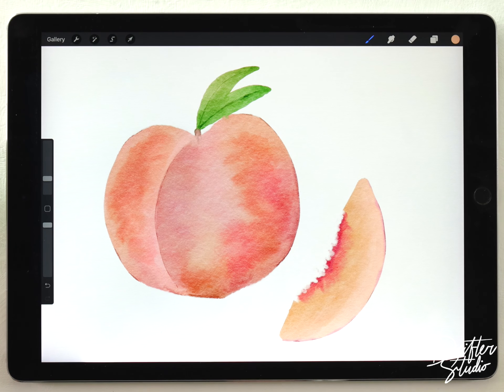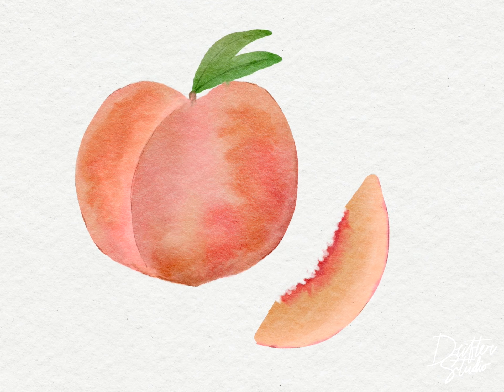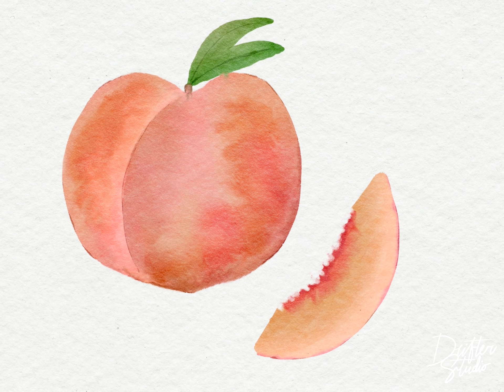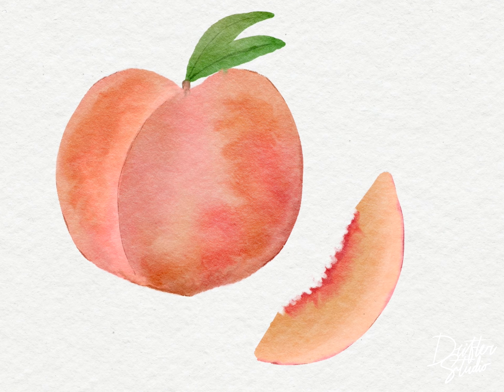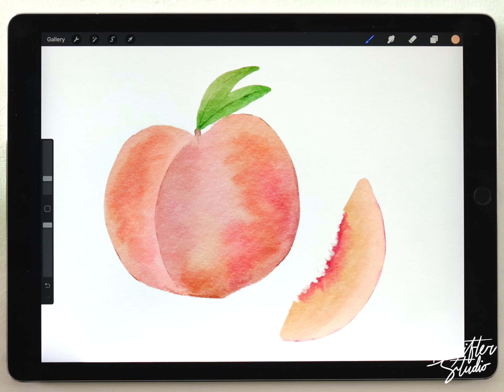And that's how I'd paint a cute simple peach illustration. If you like these kinds of simple projects, give this video a like and let me know if you have any suggestions for future videos in the comments. As always, thank you so much for your support — thanks for watching and I'll see you in the next video.